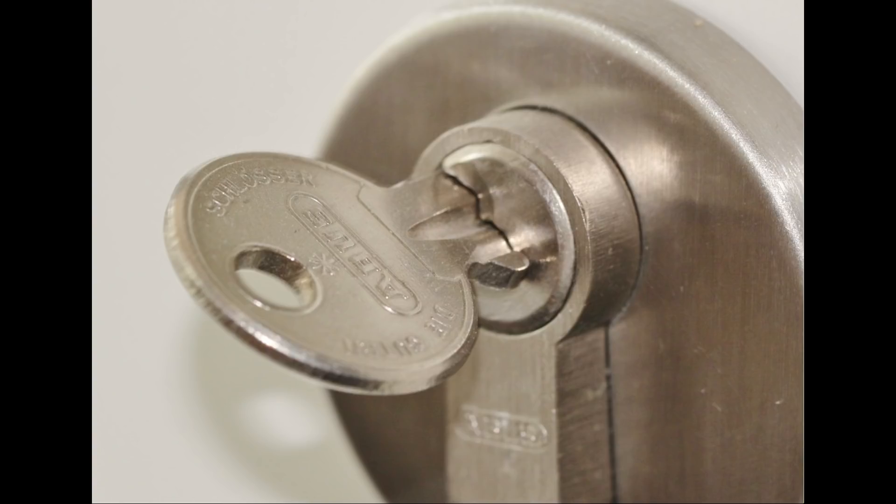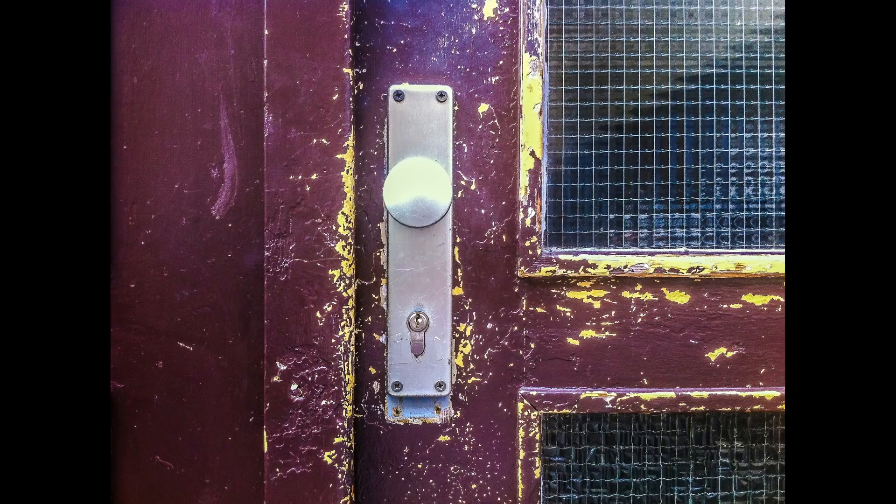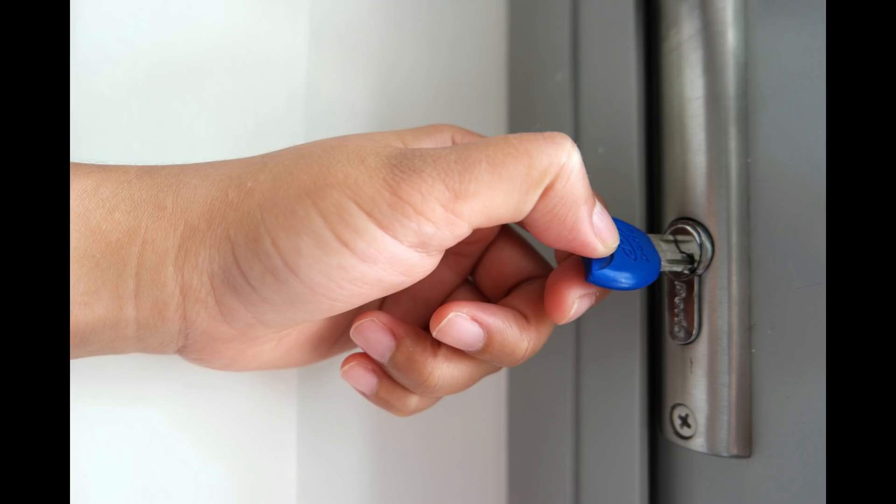Over 95% of UK households have at least one door with a Euro cylinder lock. They can be found on new PVC, aluminium and wooden doors, either front or back, garage doors, patio doors, on houses, apartments and commercial buildings.